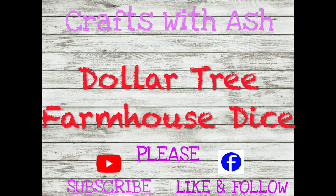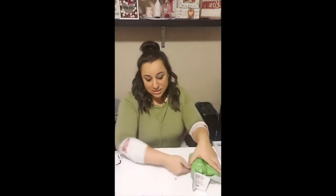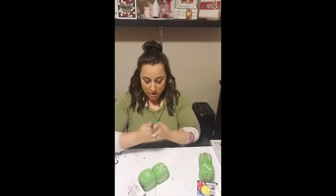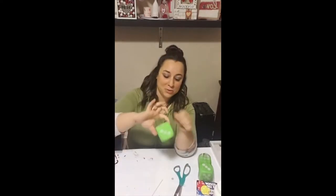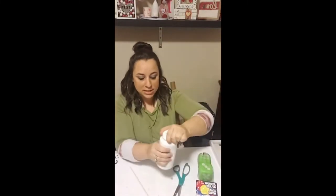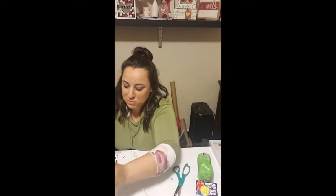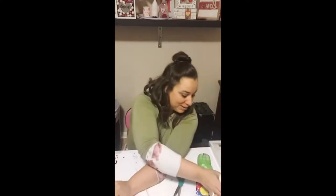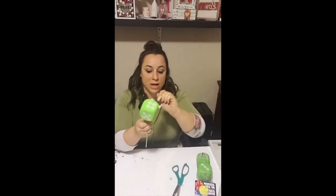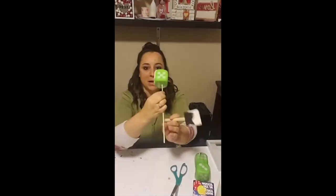Let's get started. First we're gonna need two packs of these foam dice that I got from the Dollar Tree — they're gonna be in the toy section. Next we're gonna use some white Waverly chalk paint and we are going to paint all of the dice. I do recommend using the chalk paint because it gives more coverage. If you use an acrylic paint it might bubble up, crack, or you might have to put several coats, but use what you have. The easiest way I found to paint all of these dice is to put them on a skewer and paint them from there — that way you don't get paint all over your hands and can paint every single side thoroughly.